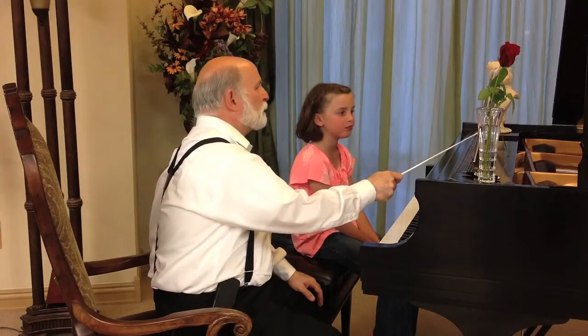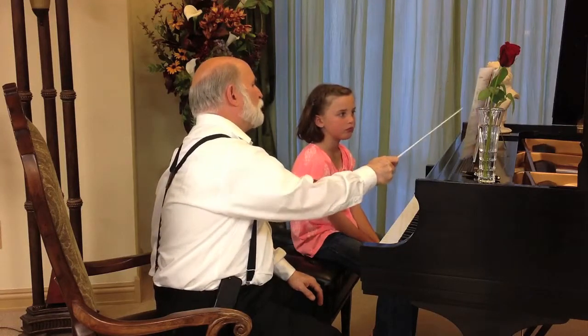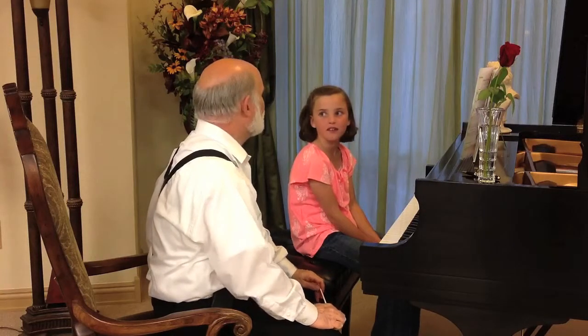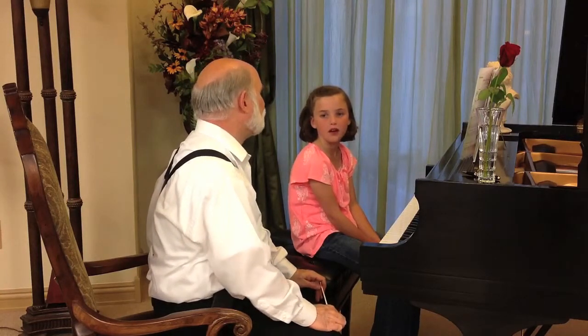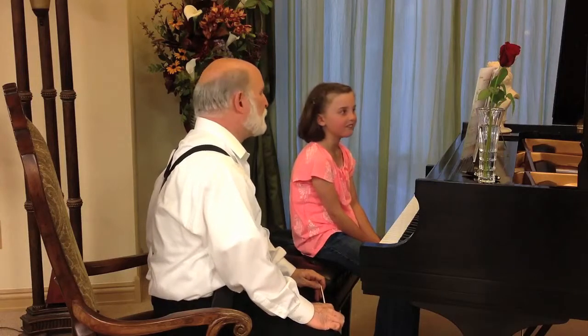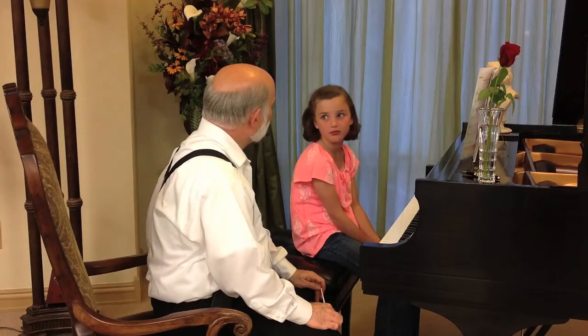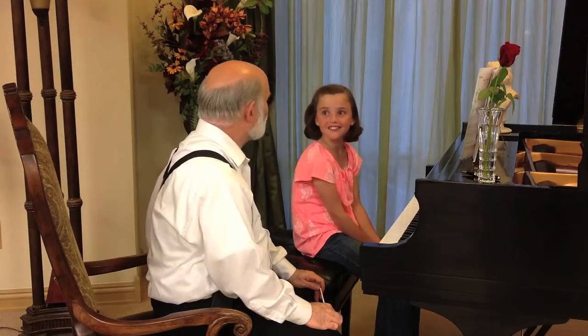Now, before you started playing this, what did you notice the dynamic marking? Mezzo forte. Mezzo forte? In English, what's that mean? Moderately loud. Moderately loud, or medium loud. Do you think you were playing mezzo forte? Yeah, you were playing mezzo forte.